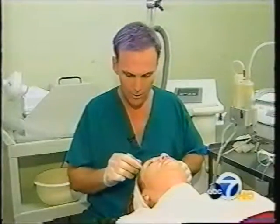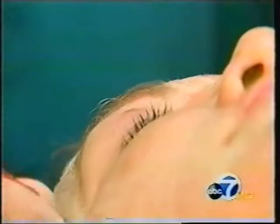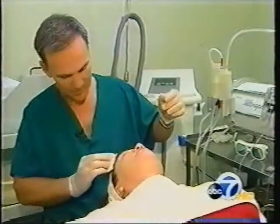Dr. McGrath asks Lynn to let him know whether the treatment is comfortable or uncomfortable. First, he uses a light microdermabrasion peel to remove the top layer of skin. After giving Lynn's entire face the light peel, he wipes it clean.